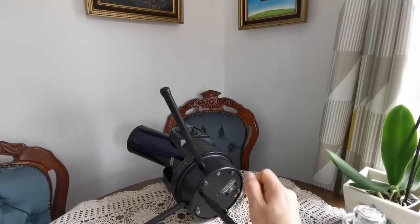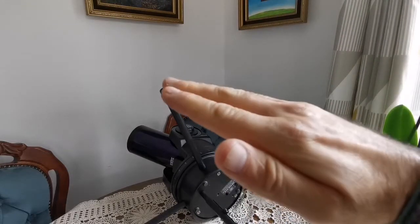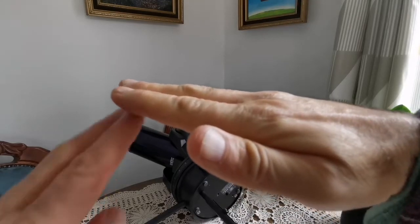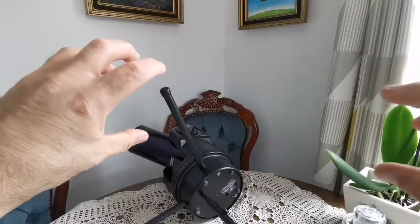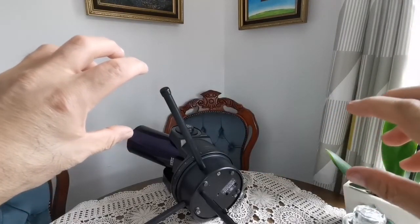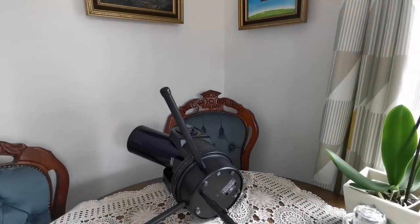For anything lower than 44 degrees latitude, you have to use the bigger leg, which raises the mount more to achieve proper polar alignment. Because this tilts the telescope so the heavy side is on one side, you need to attach a counterweight to the longer leg so it won't tip over like a seesaw. Here in the UK we use the smaller leg and don't need that counterweight.